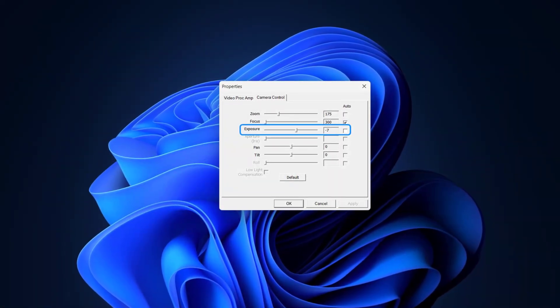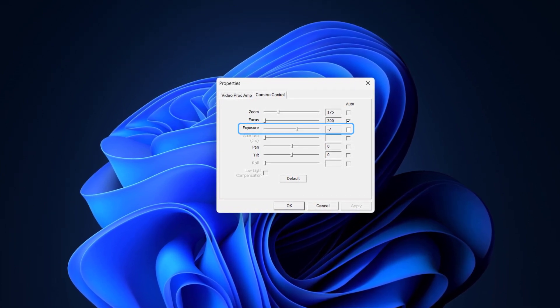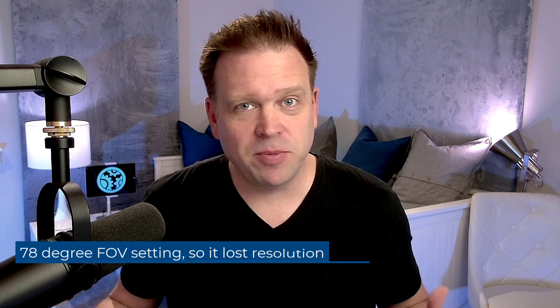Now I've got everything dialed in. I bumped the exposure back up to minus 7 rather than minus 8. On the OBS color correction side: gamma is down to minus 0.17, contrast is up to 0.2, brightness is down slightly to 0.0132, and saturation is down to minus 0.15 because it was a bit on the pink side. I think the camera looks pretty good and sounds pretty good too.